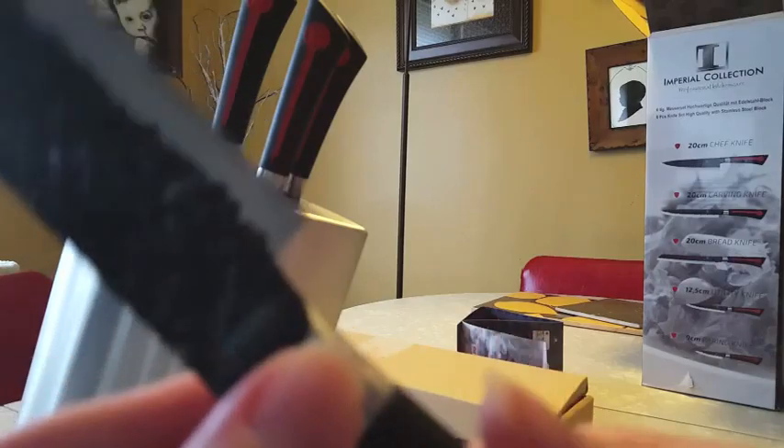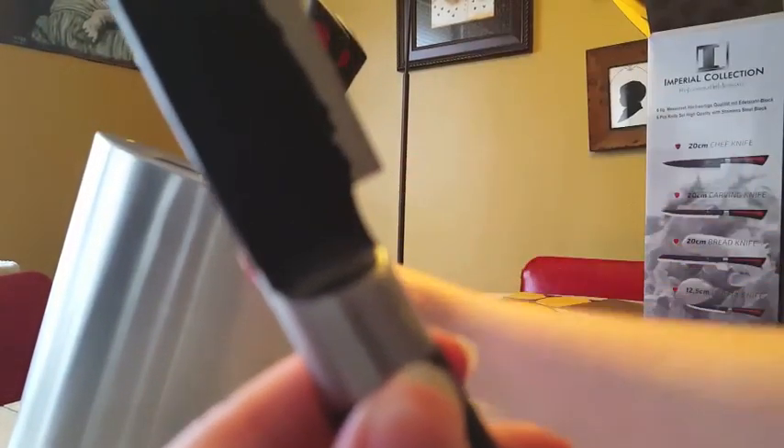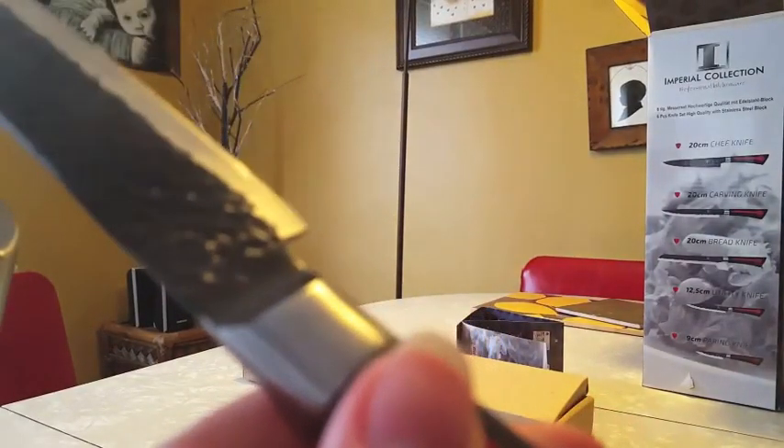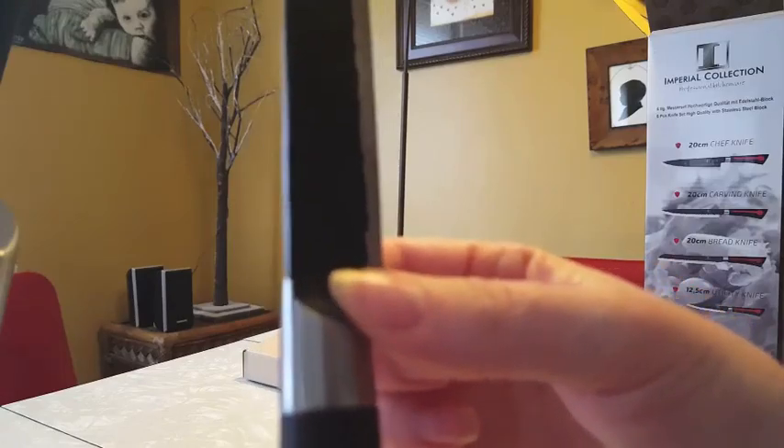The other thing I always like to check on knives — this is important, at least to me — is if the knife is solid through here, so that when you wash them, water doesn't get down in here, because that'll make them rust. Not all knives are solid like this, so that's something to point out.